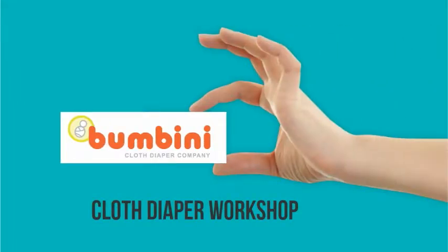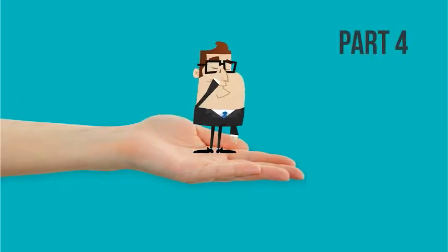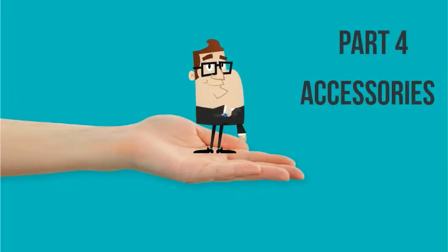Welcome back to Bumbini's online cloth diaper workshop. Now you know everything you need to know about cloth diapers, so we'll talk about some accessories that will make your cloth diapering life a lot easier.